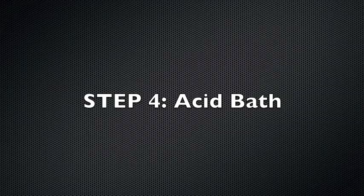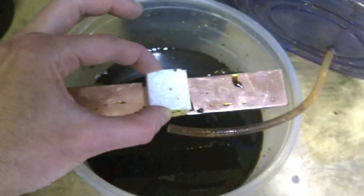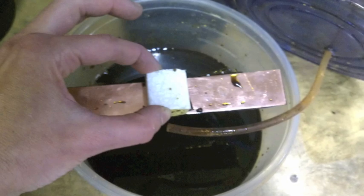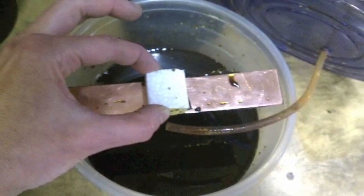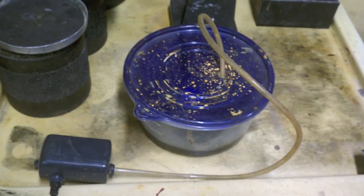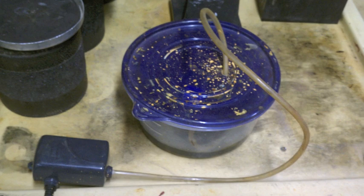Time for gloves and goggles. Pour enough printed circuit board etchant into your container so that your item will float in the mordant solution. I have attached a piece of styrofoam to help the piece float in the solution. The fish motor helps circulate the solution around, removing etched material, revealing fresh metal to etch.